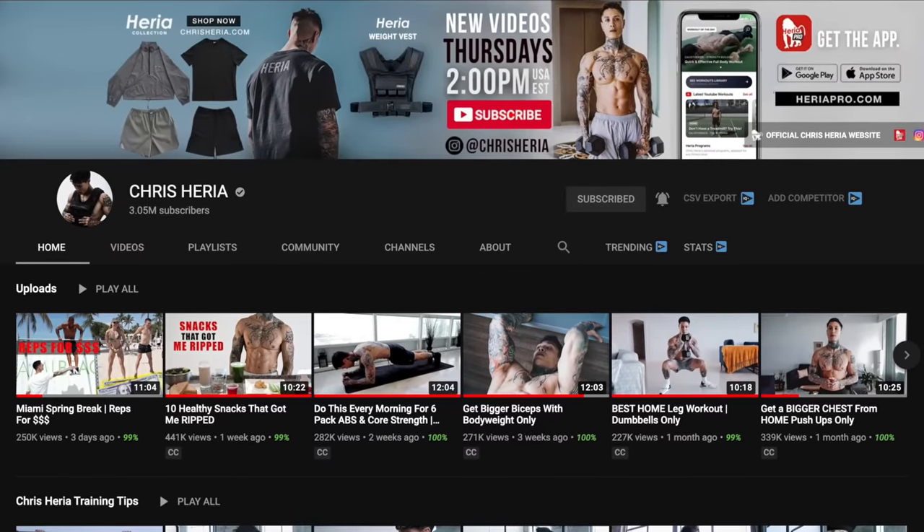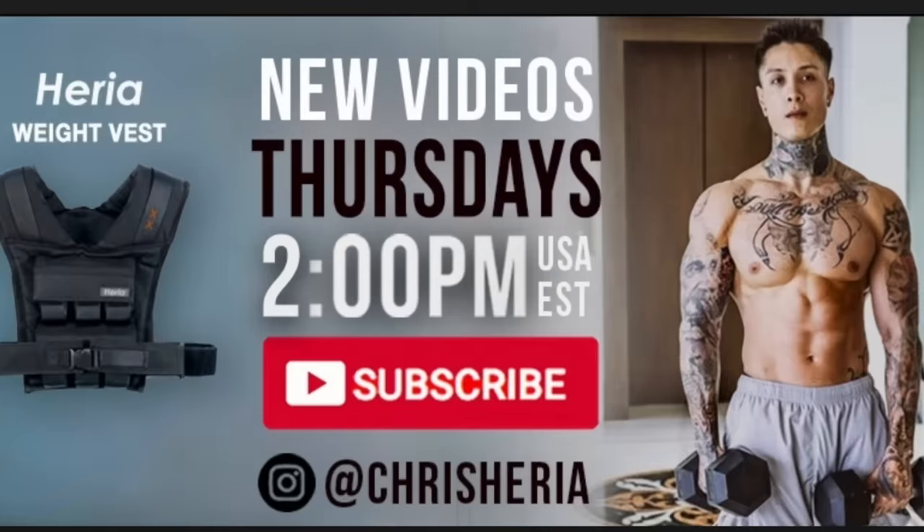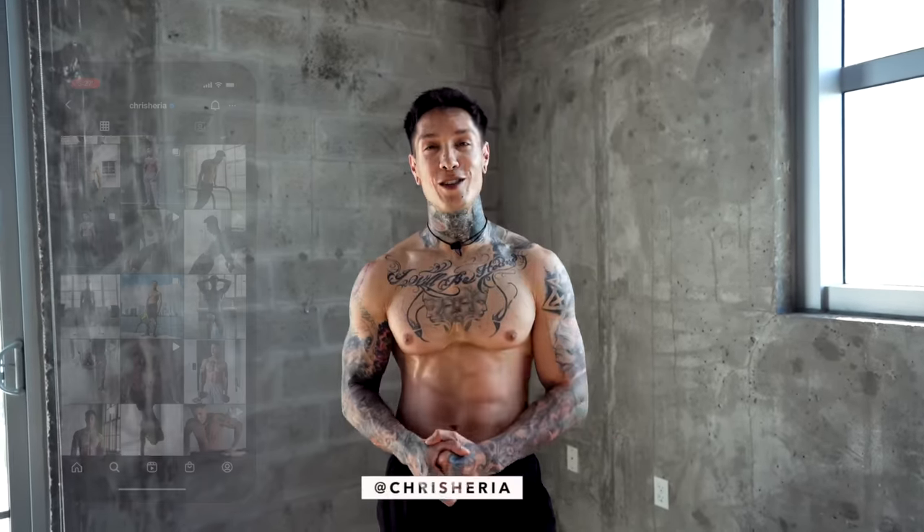For more of my content, make sure to follow my vlog channel — that's youtube.com/chrisheria. I post every Thursday at 2 p.m. USA Eastern time. Make sure you're following me on Instagram — every post I do a giveaway, so if you want a chance to be a part of that, make sure you're following me on IG and YouTube. And with that said, I'll see you next Sunday, 8 p.m. USA Eastern time. Mad love, peace out.